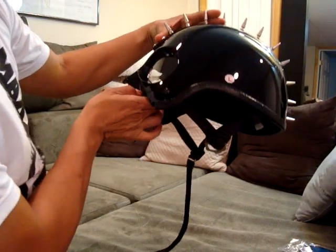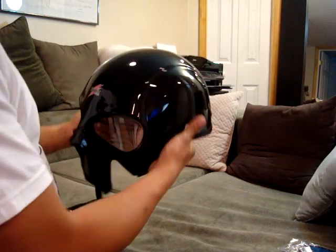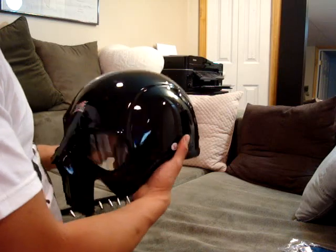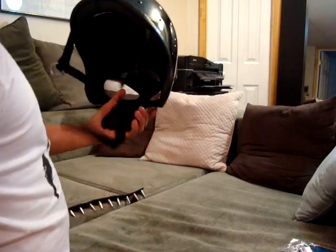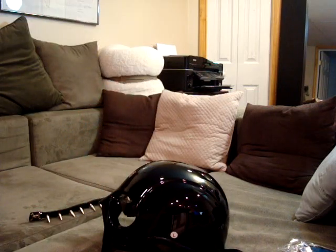And it makes it, gives it a meaner look. Well, there you have it — there goes the Stryker Old Moe helmet. Hope you enjoyed my video. SDF4 Elite out.